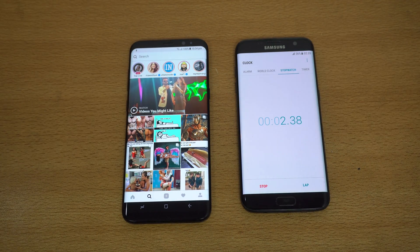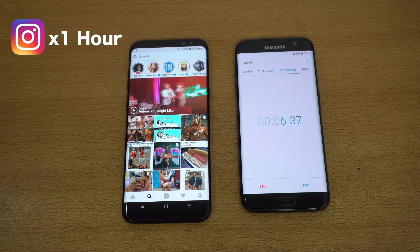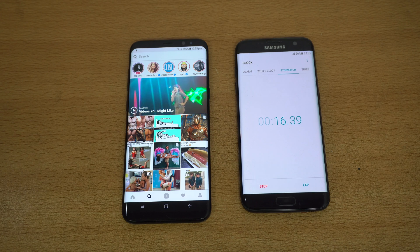First stage — 60-minute Instagram session. For the 1080p test I'll be referring to the last test I did of the S8 Plus versus the Pixel and the G6, extracting the results from that test. See you guys after 60 minutes.